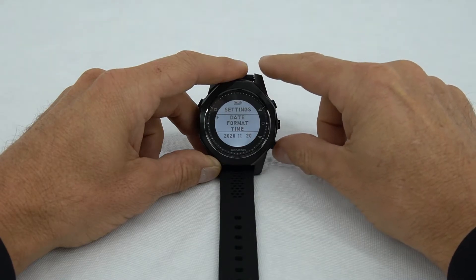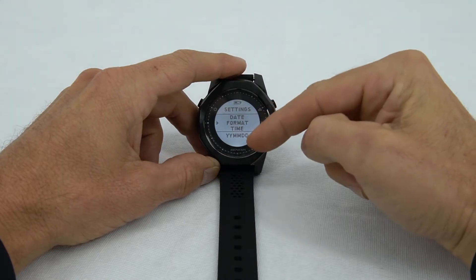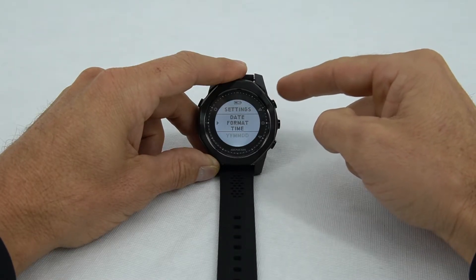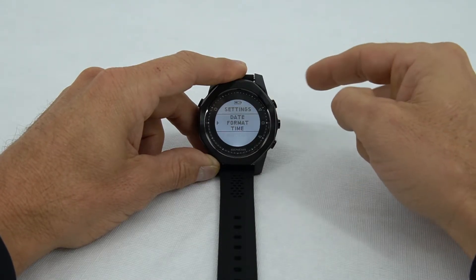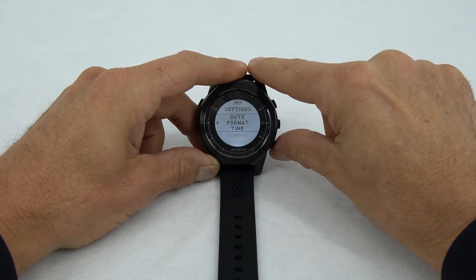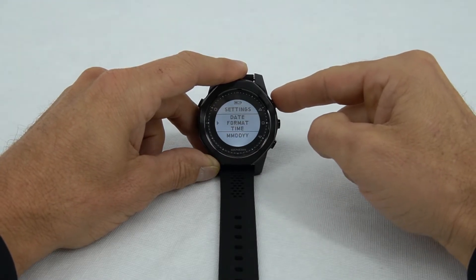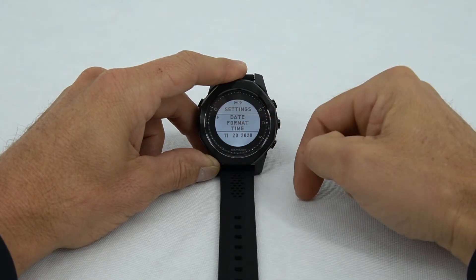To go down to the format, push the lower right-side button. Right now it's being displayed in year, month, and day. If we want to make changes to that, we can press the right center button to flash, and use either the upper or lower button to go to month/day/year or day/month/year. I like to see it in month/day/year, so we'll go back there, select, and that's done. Now we can check our format — we have November the 20th, 2020.